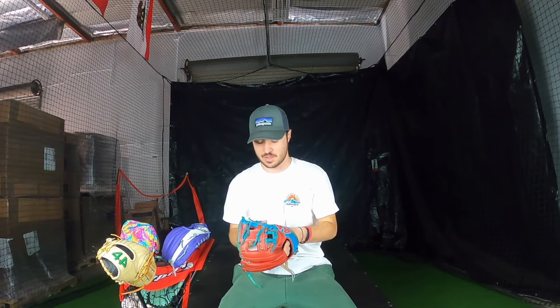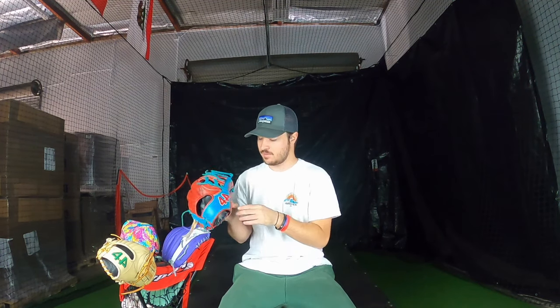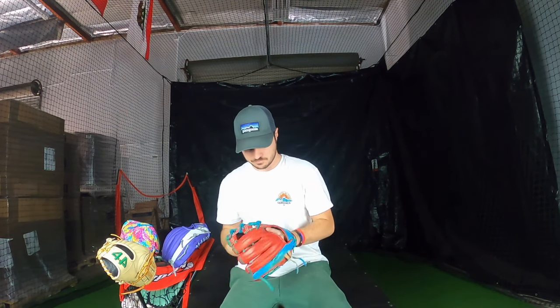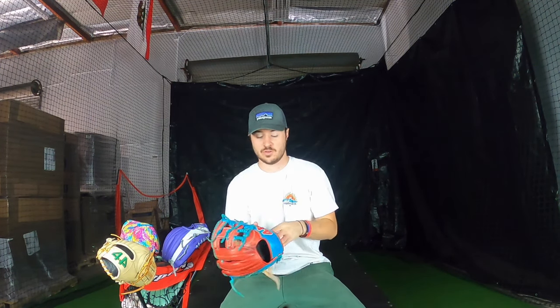Most of our pro players' gloves on the thumb are either going to have their name embroidered in script, a bible verse, or their kids' names — usually always in script. If you put John 3:16 or any verse like Philippians 4:13, you're going to want to put that in script as well, not block. It looks so much better in script font. That covers embroidery — name in script on the thumb is the key takeaway.